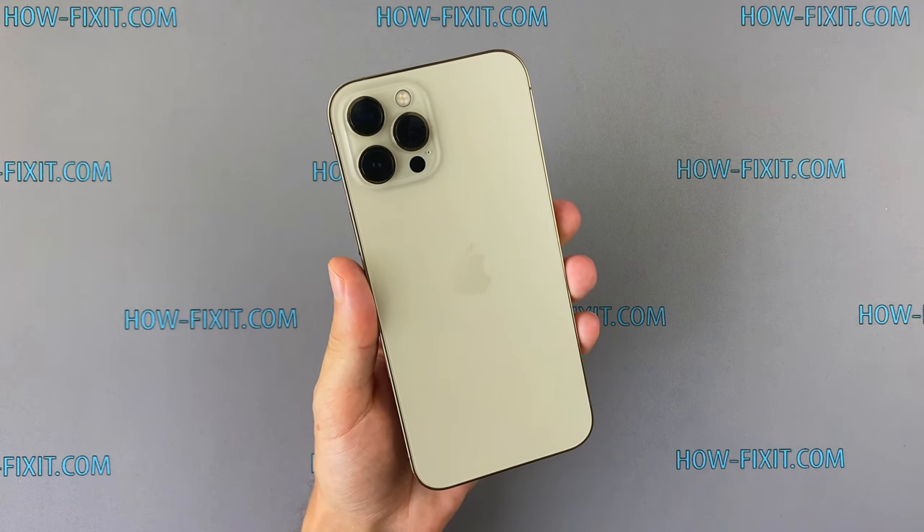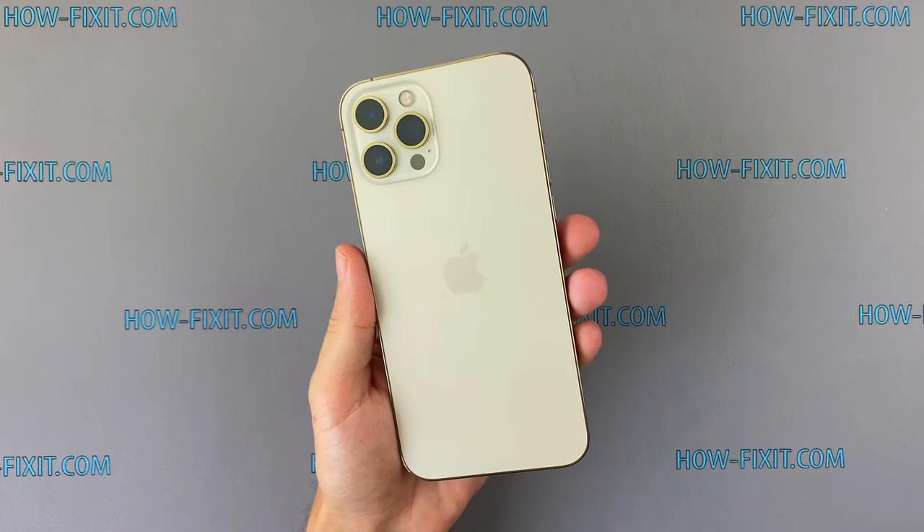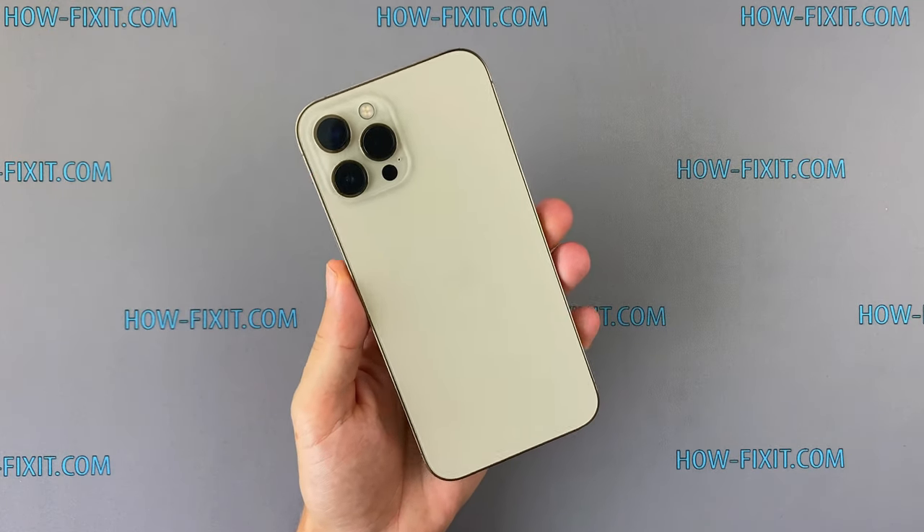Hi everyone! Welcome to HowFixit. In this video I will disassemble iPhone 12 Pro Max and together we will see what's inside the smartphone and compare it with iPhone 12 Pro.